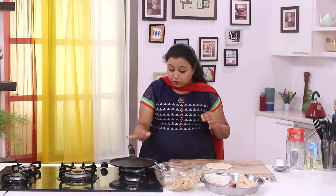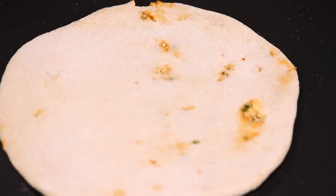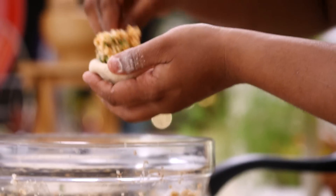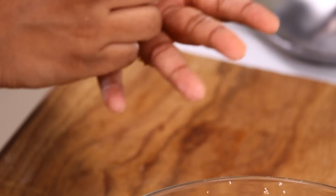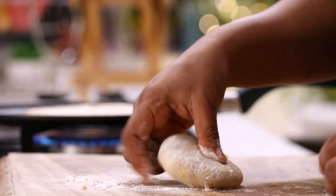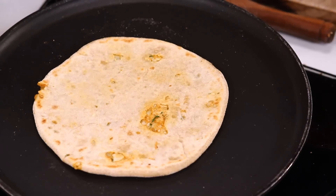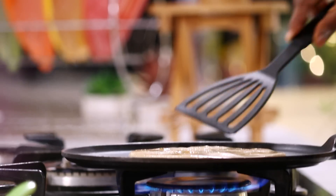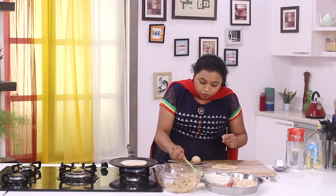The paratha is now ready. Let's put it on the hot tawa and roast it. Cook till the underside is done — I'm going to make some more parathas in the similar way. Once one side is flipped, smear some ghee on top, then flip it again and drizzle some more ghee on top.